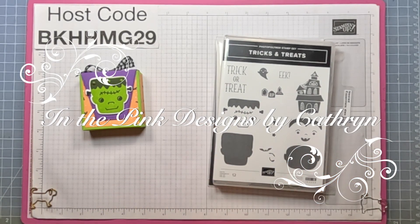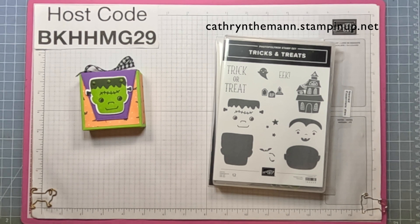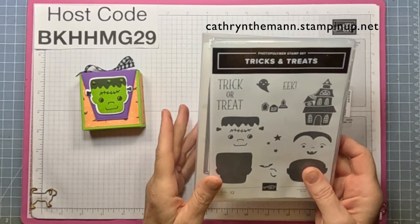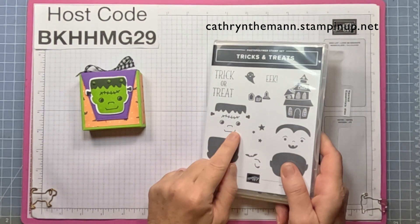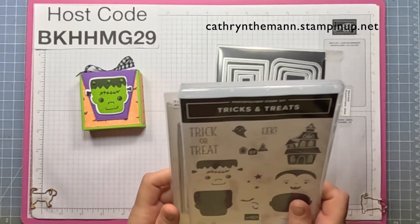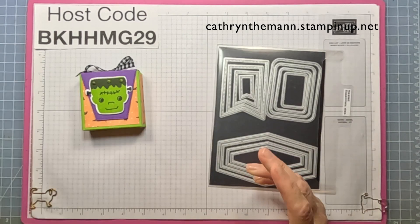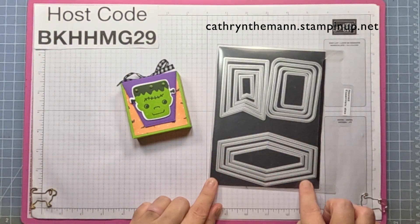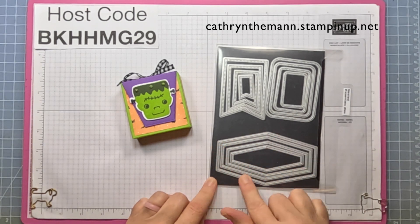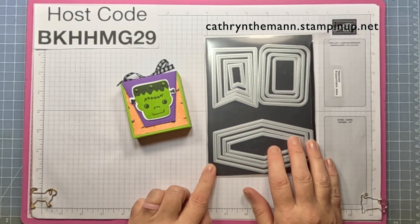Hi everybody, it's Katherine from In the Pink Designs. I am doing another treat box from the Tricks and Treats bundle — this time I'm doing the Frankenstein. I used the dies and the stamp set for Frankenstein, and I also used the largest strange shape die from the Nested Essentials dies.